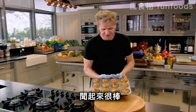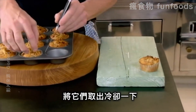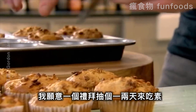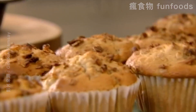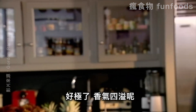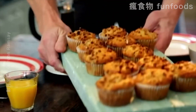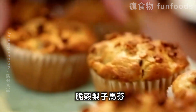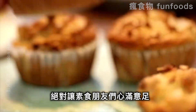They smell delicious. Got a nice crispy top — just get them out and let them cool down. I don't have any problems turning vegetarian once or twice a week when I'm having muffins like that. They smell amazing. A vegetarian breakfast to put hairs on your chest — pear and crunchy granola muffins. That's the vegetarian's delight. Beautiful.